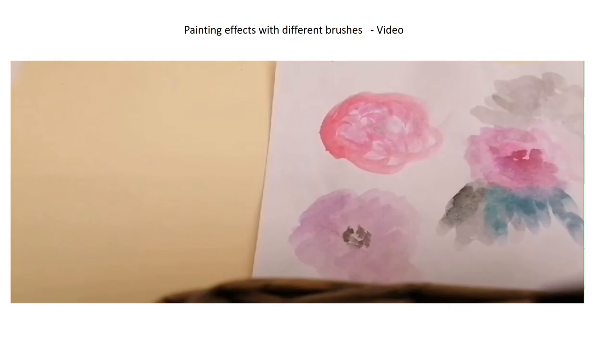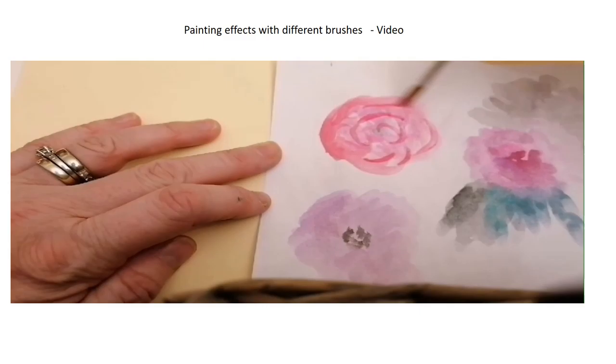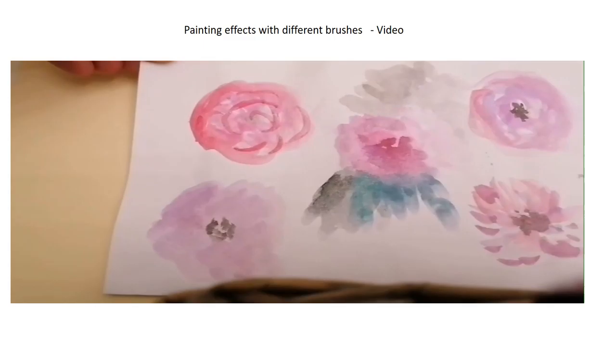If you wanted to paint something more like a watercolour flower, you could just use a rounder with a nice point on the end and you can make this quite watery. Put quite a lot of water on the brush and some paint, and then you can build up your image with different layering. You can see it gives you a really nice watercolour effect.